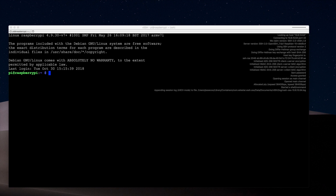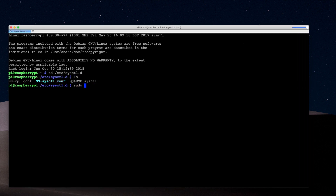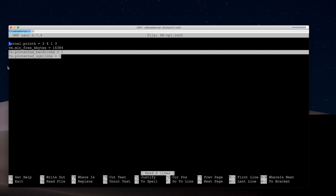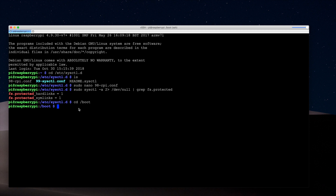Our Pi is rebooted. Now we navigate to the /etc/sysctl.d directory and modify the 98-rpy.conf file, making sure these lines are added at the end. Control-X to exit. We'll issue a command to verify it took. Then we navigate to the boot directory and issue the cgroup_memory=1 command, and reboot again.